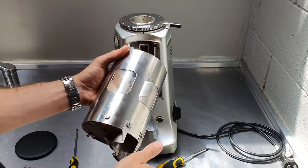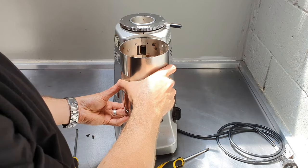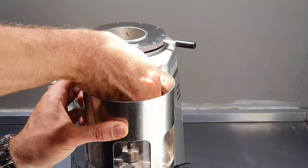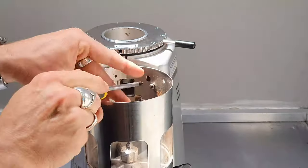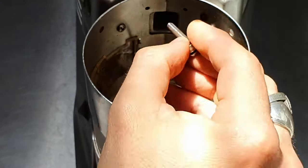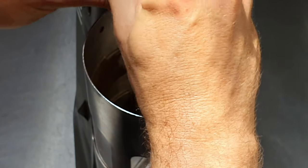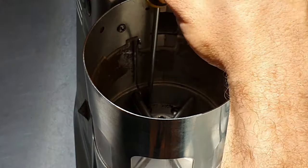Now we've received our service dosing chamber back, and we're ready to install it. Line it up there. I'm going to put the top screws back in first, and then put in these two long ones that go on the bottom.